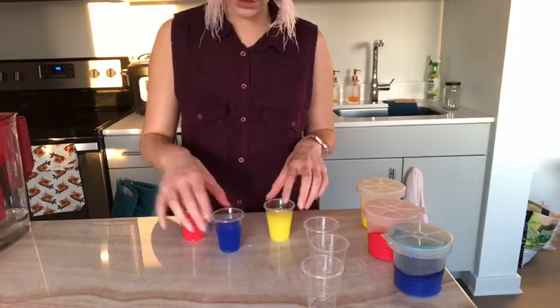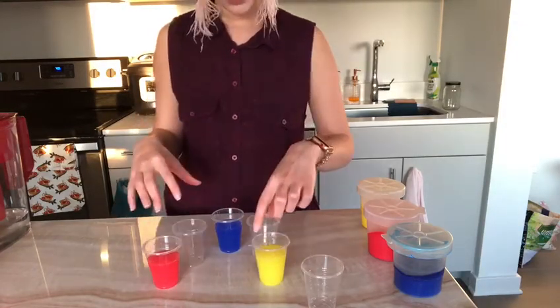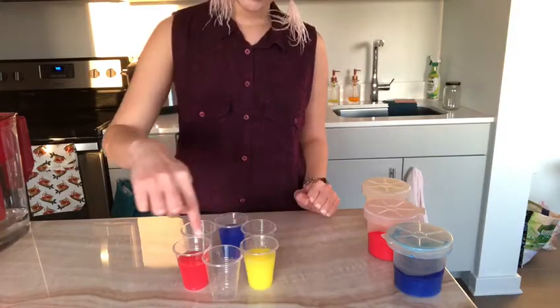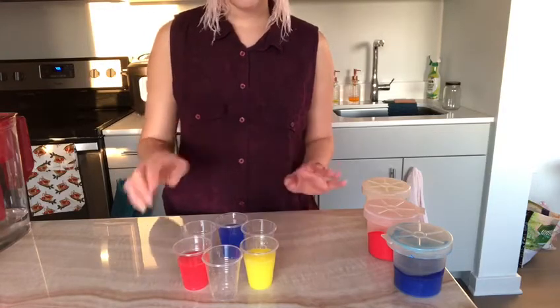I'm going to start creating a circle. There are three cups with water and three cups without water.